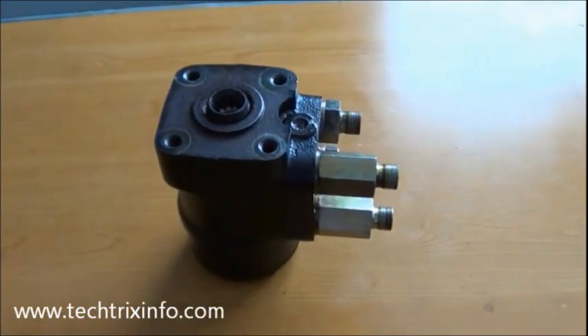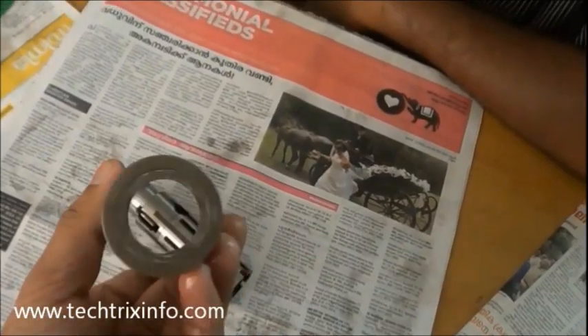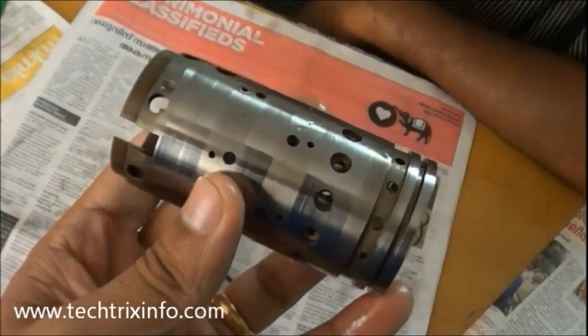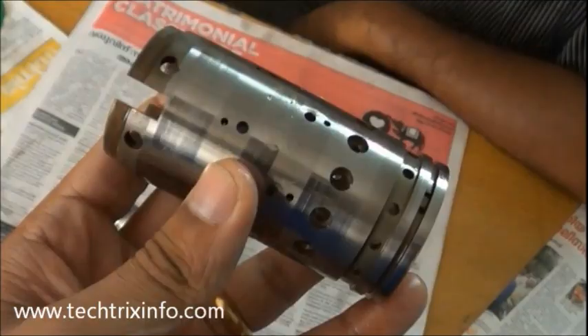Today let's see how an orbit roll is assembled. That's an orbit roll — that's the outer spool of an orbit roll. You can see a number of holes; those are the ports through which the hydraulic oil is going out and coming in.